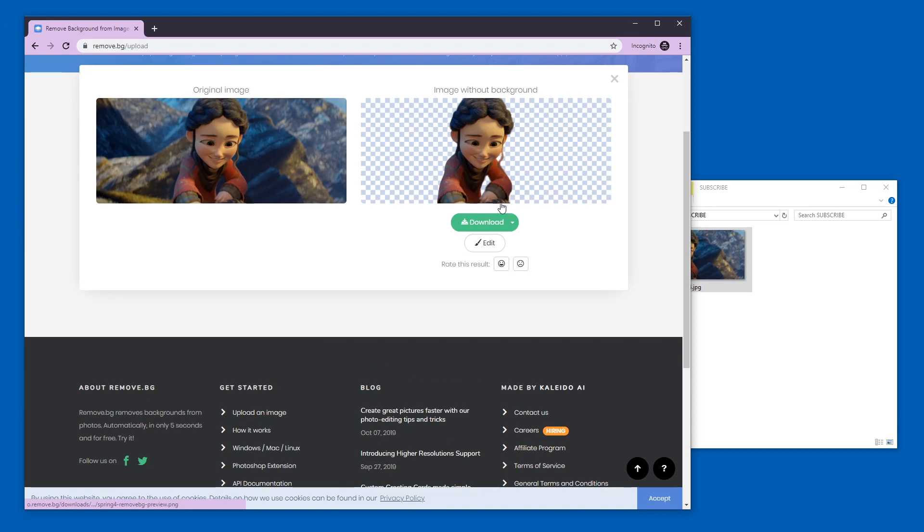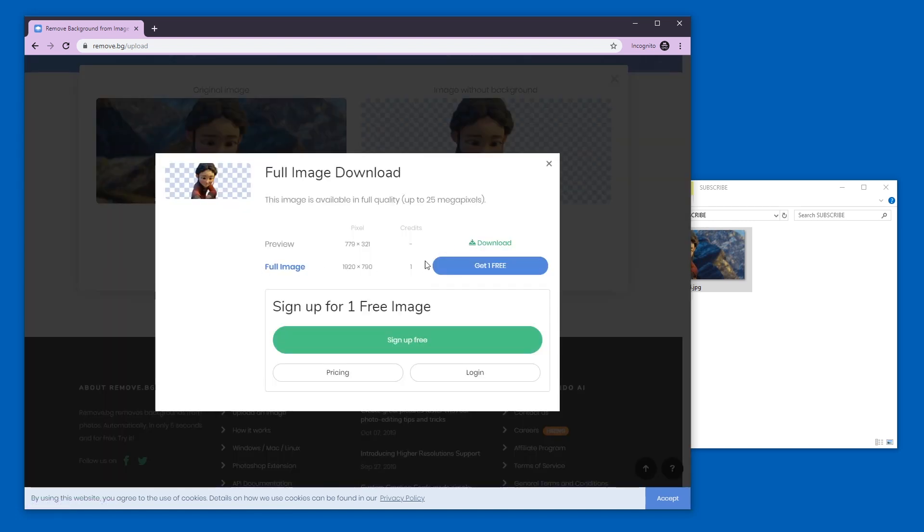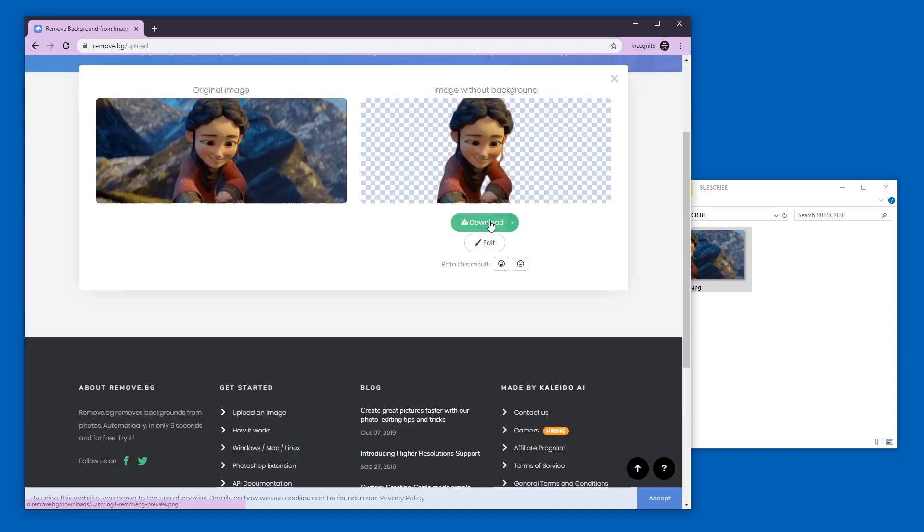And it's done after less than five seconds. Now the download button shows you the options — you can download a preview image or a full image. If I want to download the full image, it will tell me to register and sign up for free, and then I will get one credit so I can do it once.